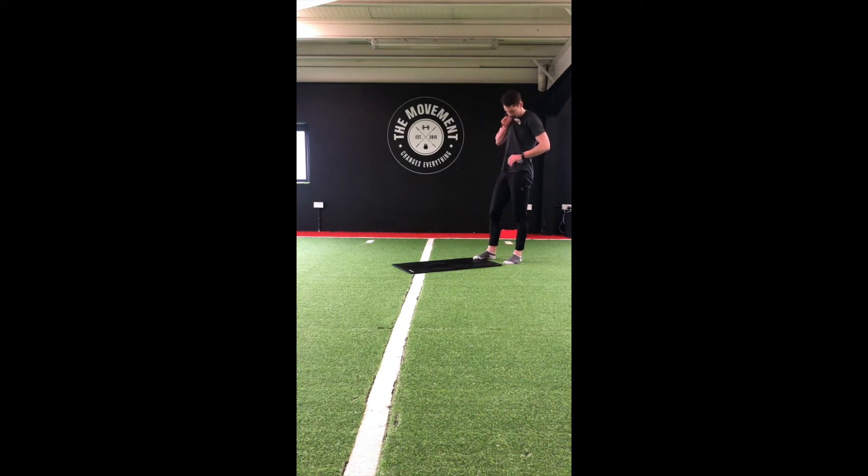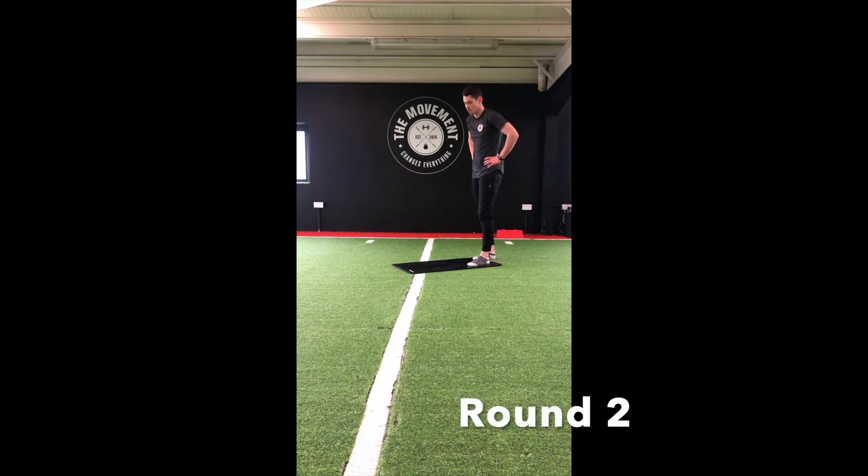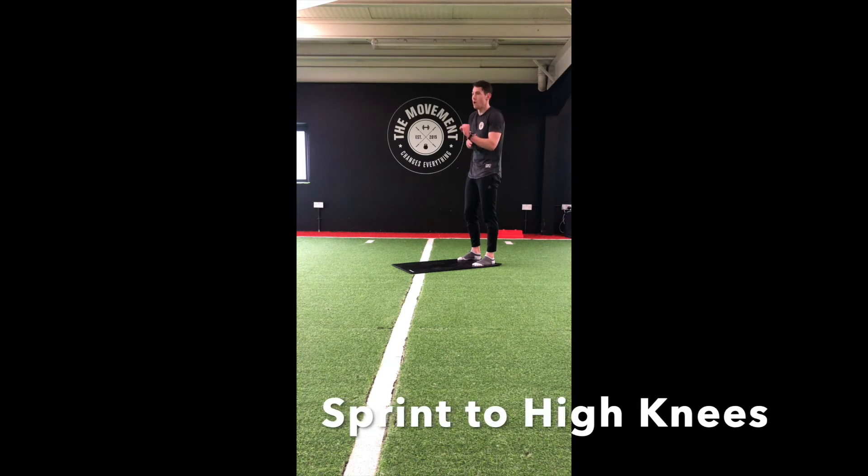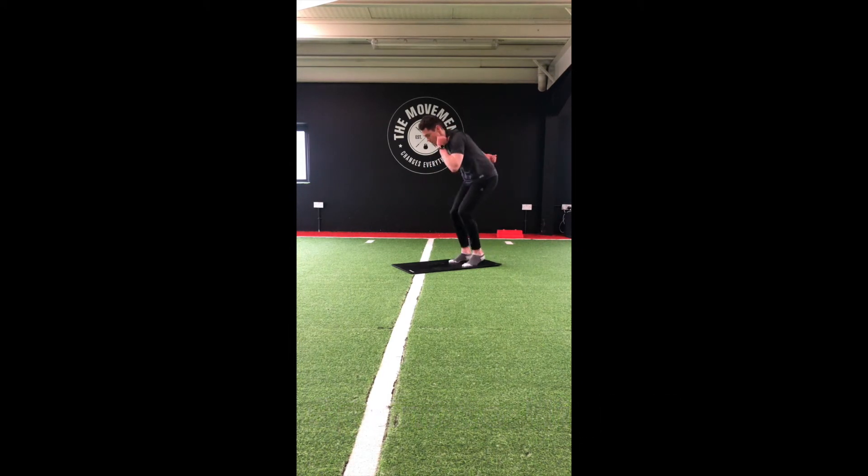Going in 15 seconds. Quick feet, high knees, quick feet, high knees. Let's go — 40 seconds. Nice quick feet, keeping that chest up, sprinting on the spot. Switch to high knees — driving those arms as well, getting those knees up high. Back to quick feet. Last 10 seconds.